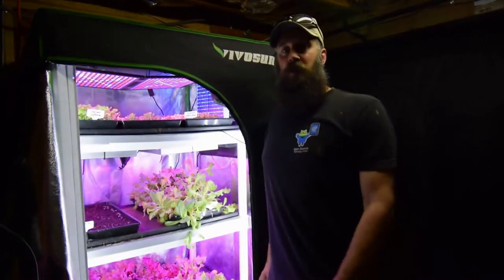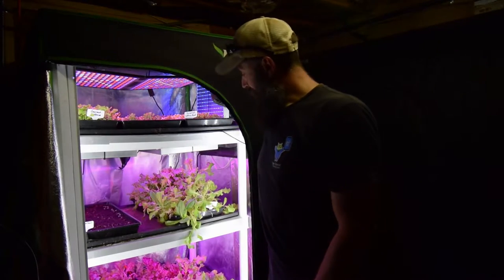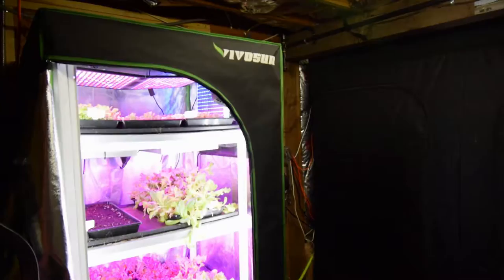Hey everybody, this is Brian from D&B Homesteading. I wanted to do the update for the mid-sized tent today. We've got a lot of growth, so let me grab the camera and take you over there.